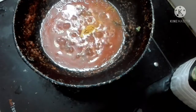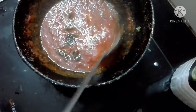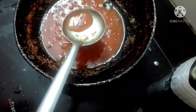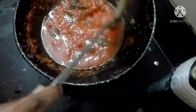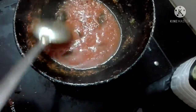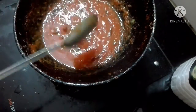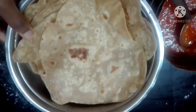Now we have to cook for 10 minutes. Since we can cook for 10 minutes, we will cover and cook for 10 minutes.